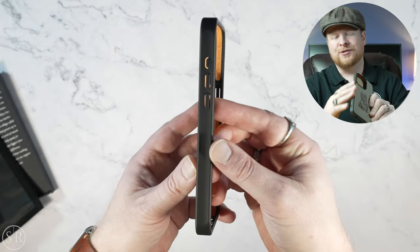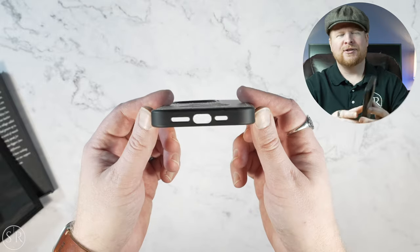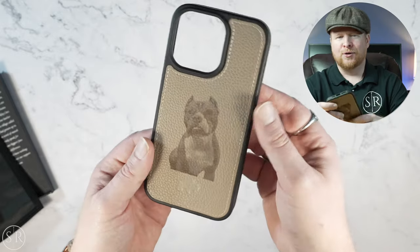On the outside, we have these rubber bumpers that are indented on each side, which gives you a little bit more grip. It's got the buttons, including the new action button, and all your normal cutouts. On the side there is a place for a lanyard — it doesn't come with one, but it does have the holes to attach one if you wanted.